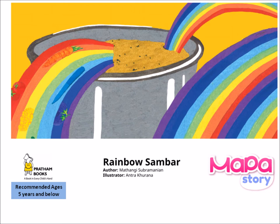Hello children, I'm Grandma Lina. I'm recording this story today for all the children who are listening to Mapa Story and for my grandson Myron. I hope everyone enjoys the story.